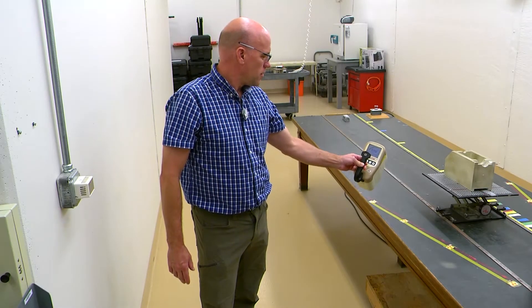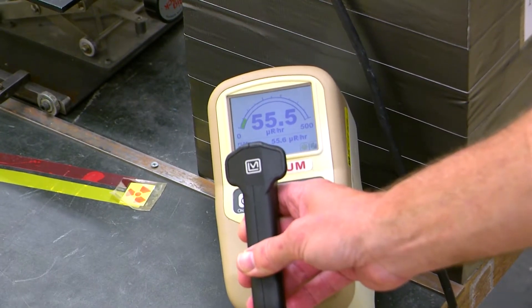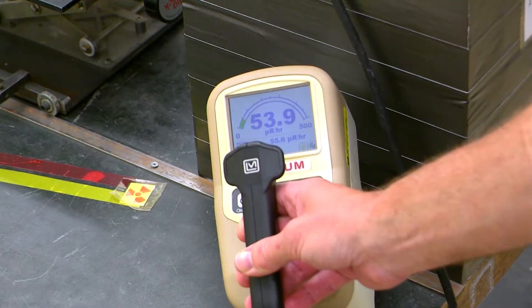Radiation meters are required to be calibrated once a year, at a minimum, sometimes twice a year. They are fairly complicated pieces of electronics. Radiation is invisible and colorless. The only way you know that your meter is reading correctly is if you've had it calibrated.